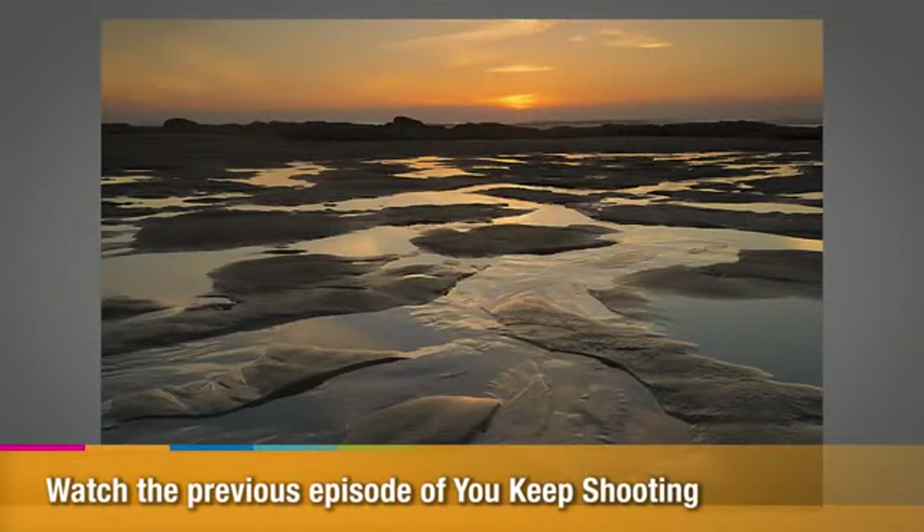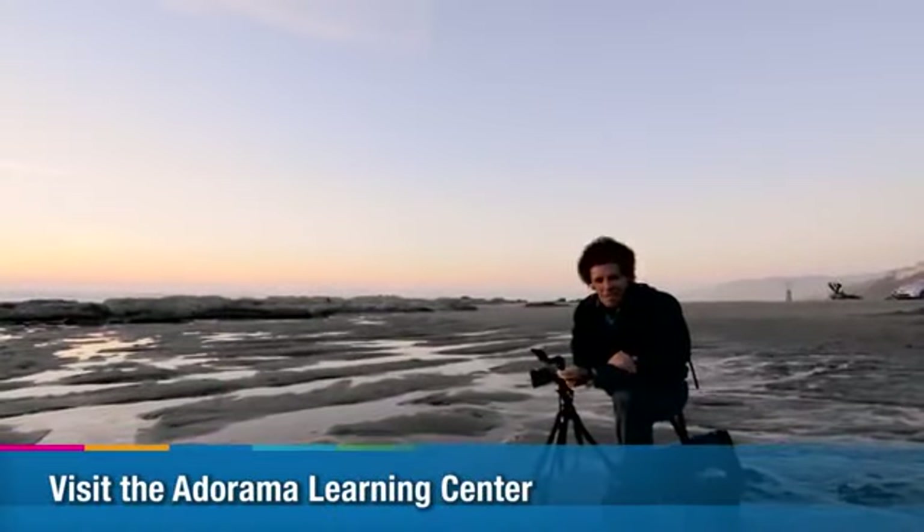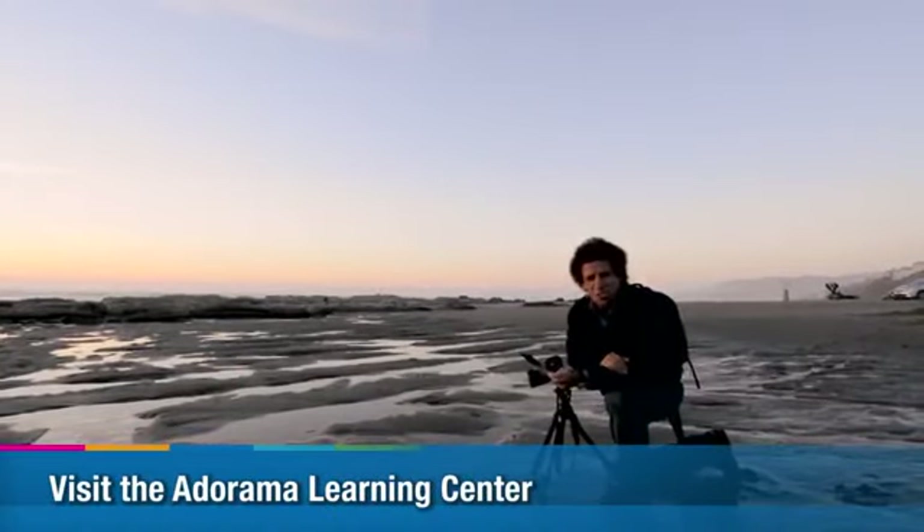Really simple, yet a powerful image. You can do this — I know you can. Until next time, this is Bryan Peterson saying: You Keep Shooting.